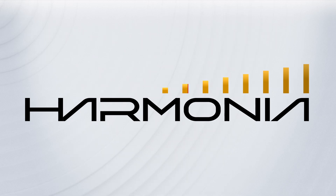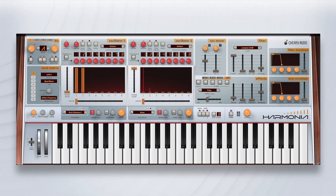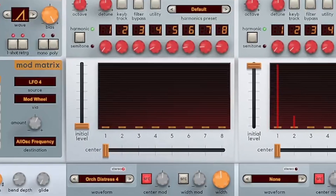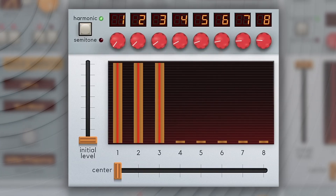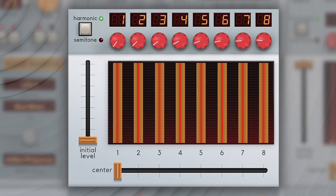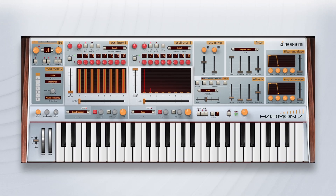Harmonia is the latest original virtual instrument from Cherry Audio, designed to easily create rich, evolving polyphonic tones through its intuitive interface. Harmonia's magic lies in its two sample-based oscillators that simultaneously produce up to eight pitches, each individually tuned to harmonic series or semitone pitches.